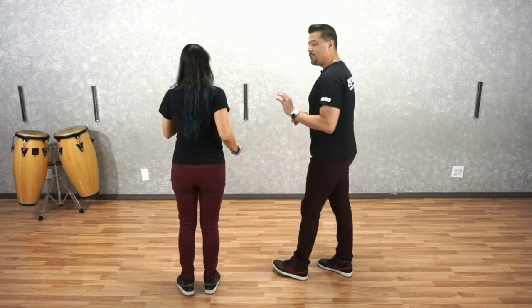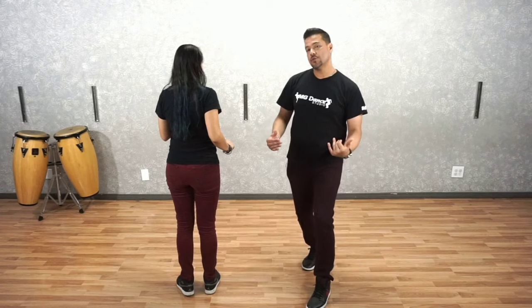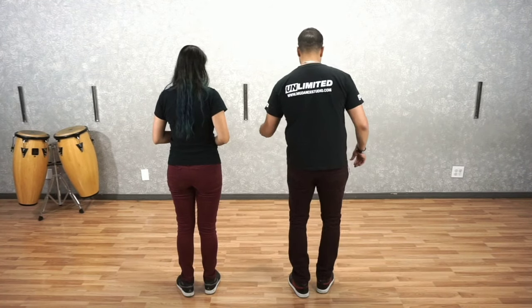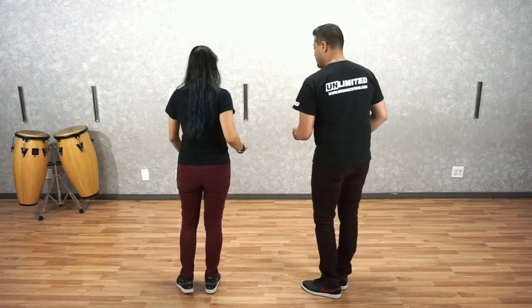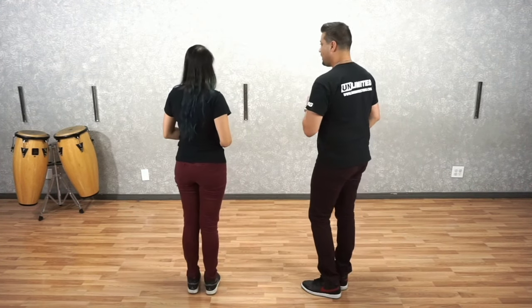Now, very important — when we start and when we end our Crossovers, we're going to start and end it with an accent. An accent is when you emphasize the step; you add a little flavor to it. For the gentleman, we are going to use our left heel and accent with your heel. Ladies, you're going to use the ball of your toe and add a little rotation, just like Melissa, to accent that count.